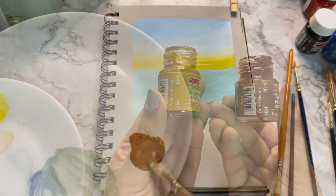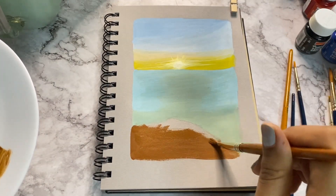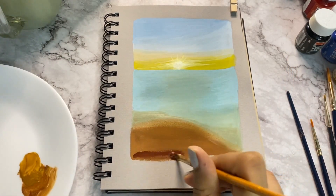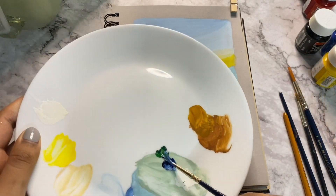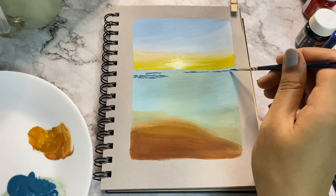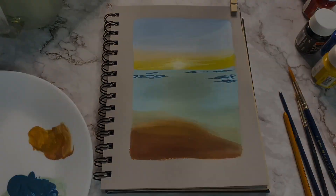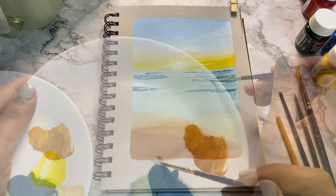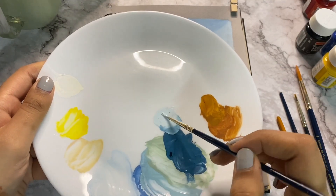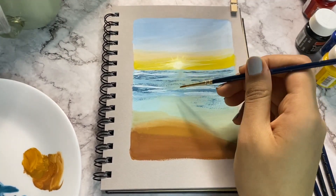Now mix ochre yellow with burnt sienna and make the sand of the beach. Don't forget to merge the colours of the sea and the sand using a wet clean brush. Mix white, green and blue to create a dark shade, then make some waves in the sea. You can add some white to the same shade to create more highlights. Use a clean and wet brush to merge all of this.